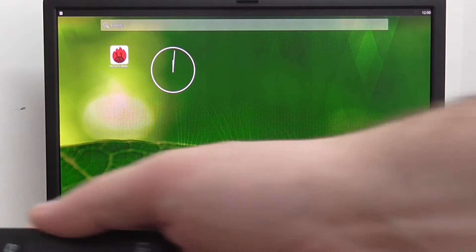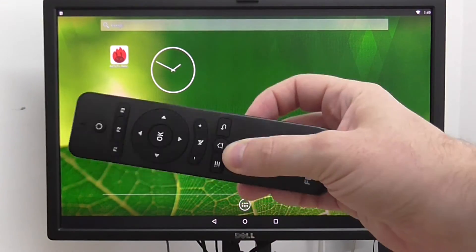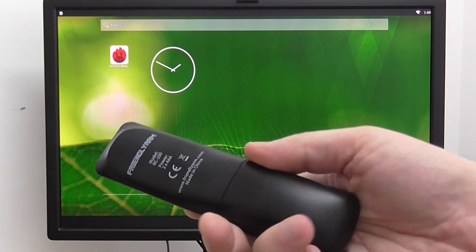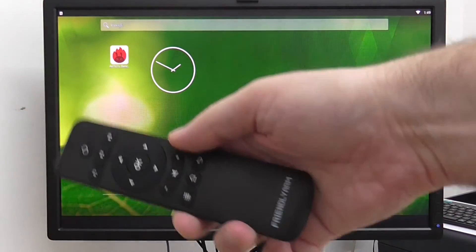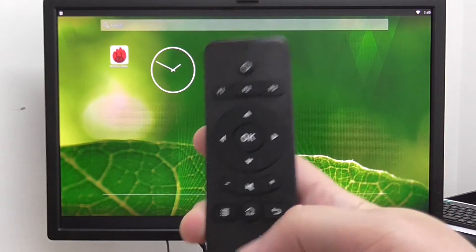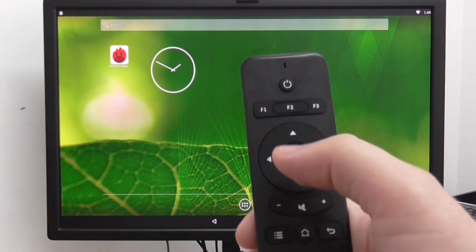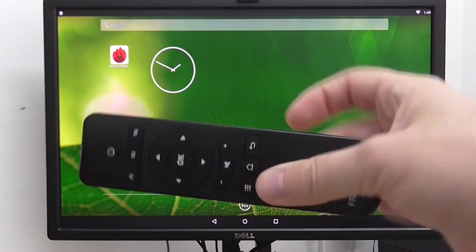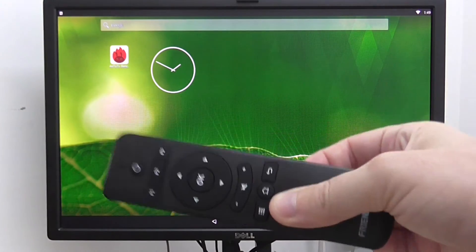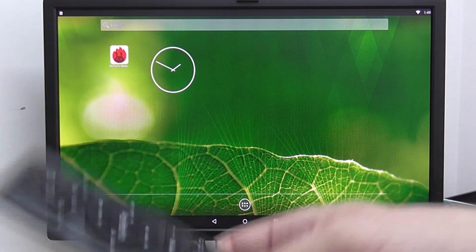You have an option for a remote control, also included with the kit. It's pretty good and has all the basic keys — volume up, down, mute, navigation up, down, left, right, and power. The remote control is an option you can use with the board, just like with a setup box or Android TV box.